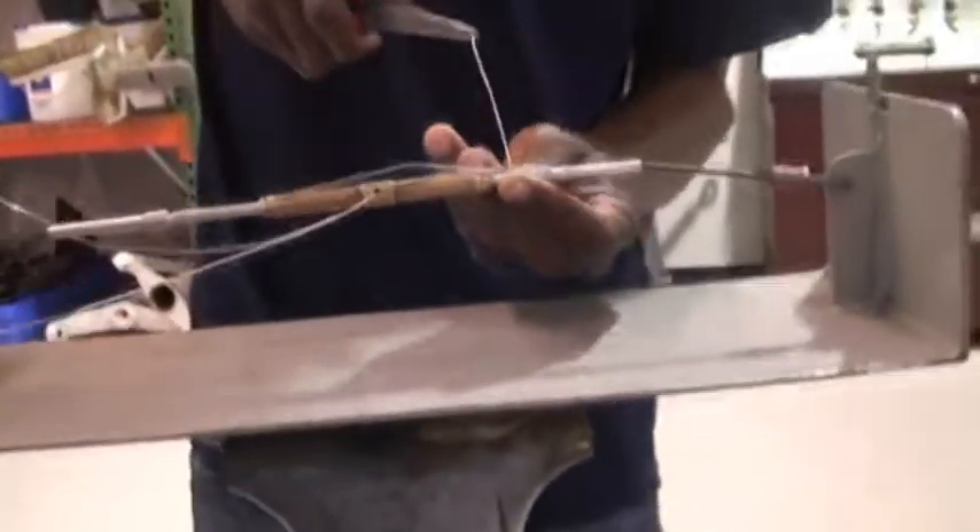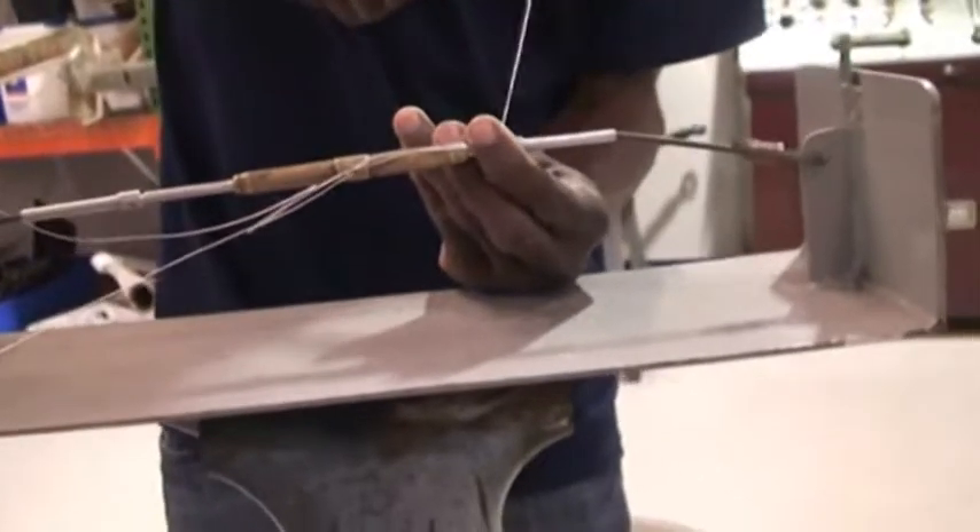We use this double wrap safety wiring for large turnbuckles, because some turnbuckles are large.